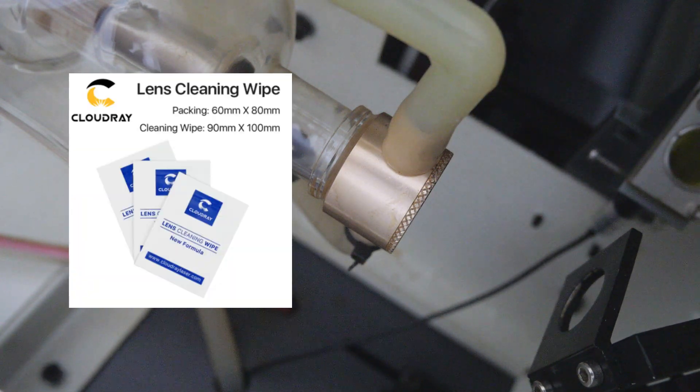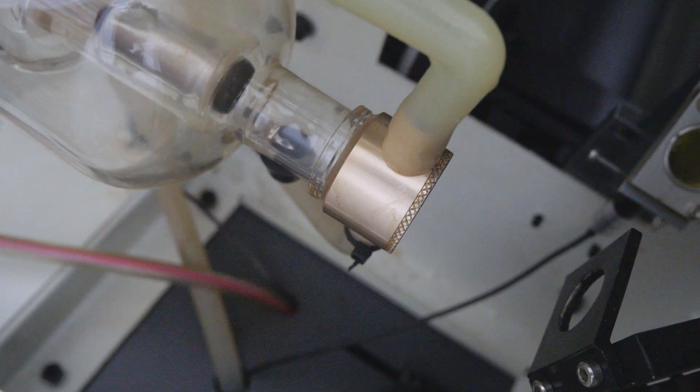Another thing you can use are some glass cleaning swabs that have been pre-moistened with isopropyl alcohol. Just remember to check to make sure that no lint or dust is left on the lens after you've finished cleaning.